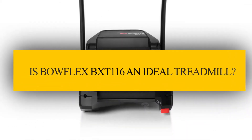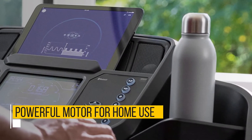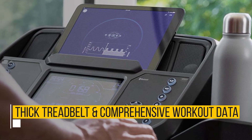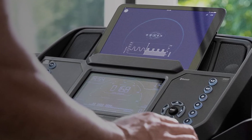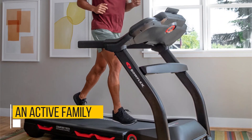Verdict: Is the Bowflex BXT-116 an ideal treadmill? A powerful motor for home use, thick tread belt, and comprehensive workout data makes it ideal for professional runners. Who is it best suited for? Dedicated, intense trainers or an active family.